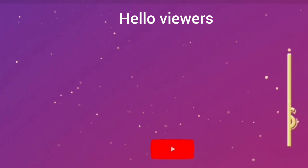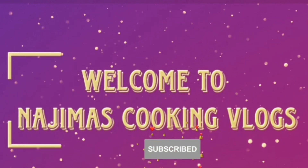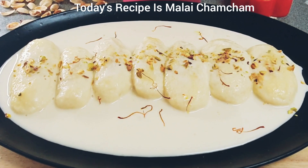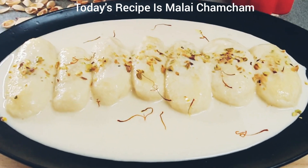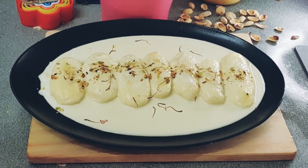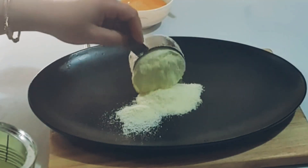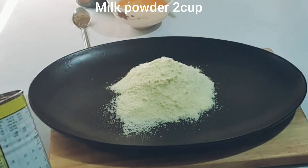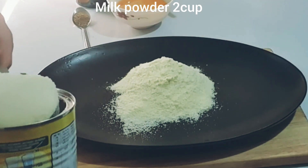Hello viewers, assalamu alaikum! Welcome back to my channel. I hope you are all doing well. Today I will show you a recipe — if you follow the steps, you can make it very easily and it will taste delicious. Let's start, watch carefully.